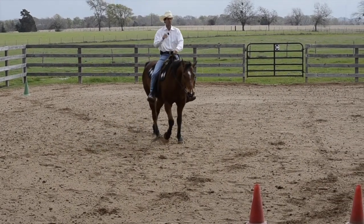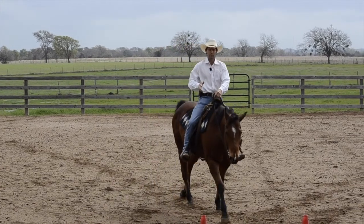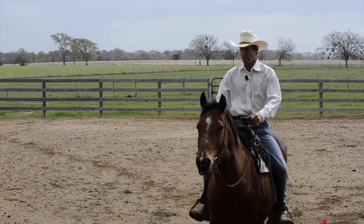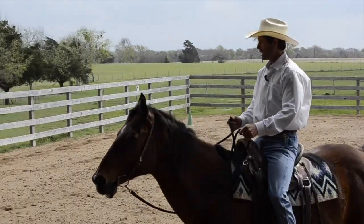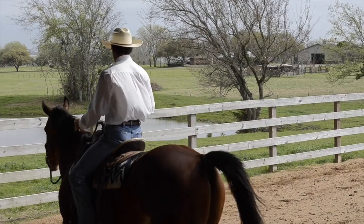Back to the three fundamentals: we want forward rhythm. Then, is your horse following the line of travel you're on? And the third thing is, is your horse bent on the line of travel you're on?